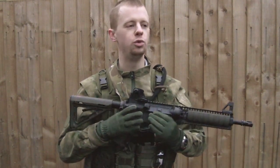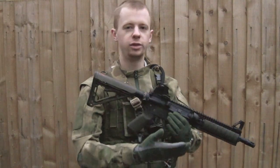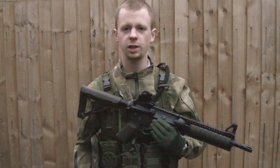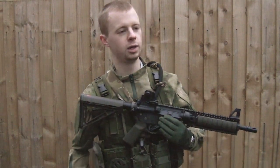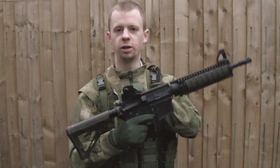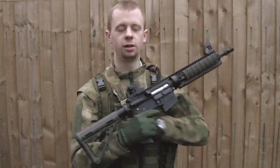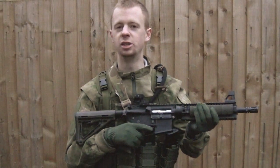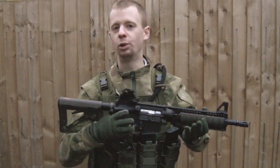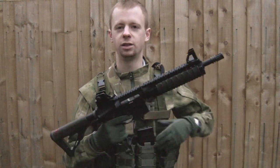It's that point when you've come out of the safe zone — obviously you'll have your eye protection on — you're out on a skirmish field, and it's time to take your weapon from the state where there are no BBs in it, and put BBs into it, and in this case a source of power, with the gas inside the magazine.